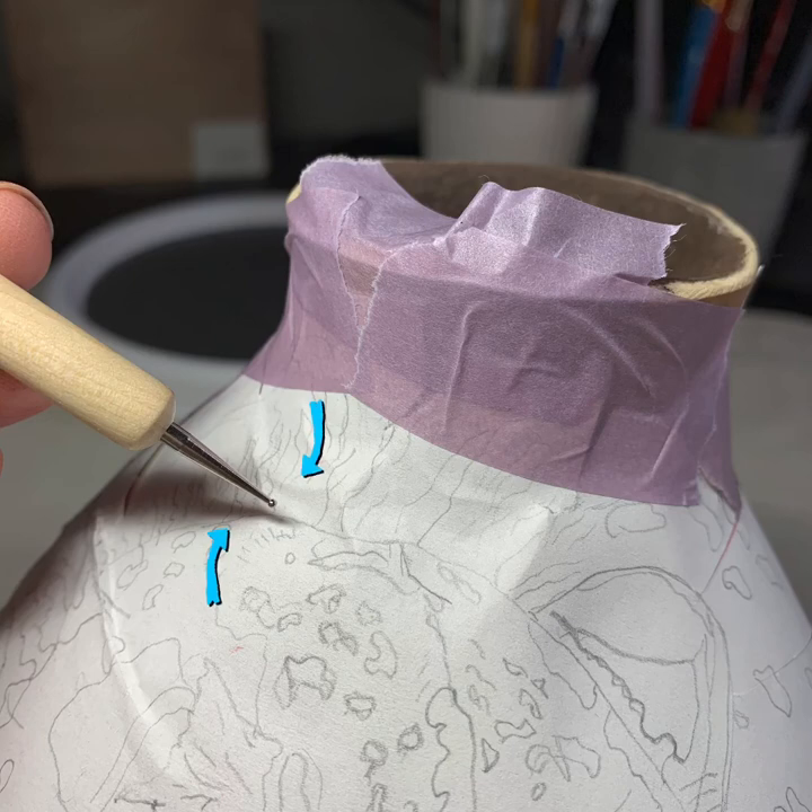Lots of things would work. You just want to make sure it presses pointed enough to get a nice clear line, but not so wide that you end up with too wide of a line.